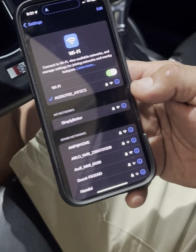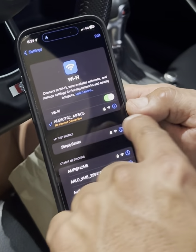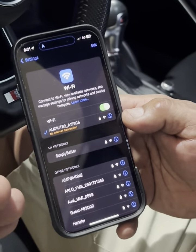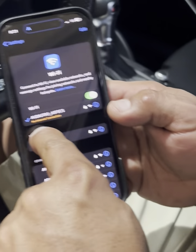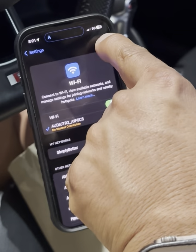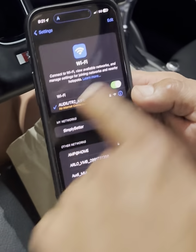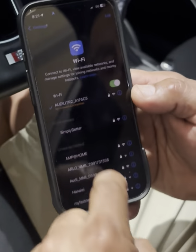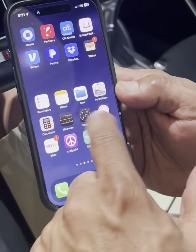I apologize if I'm sounding redundant, but I'm just going through all the steps to make sure we cover everything. As you can see, it's connected to the camera and it says 'no internet,' which is fine. It's not going to show that you're connected to any Wi-Fi up here — in the past it did on older phones, but I noticed that it doesn't anymore.